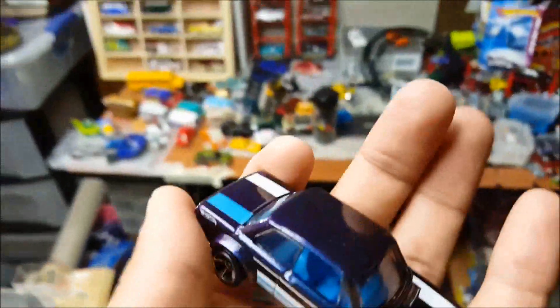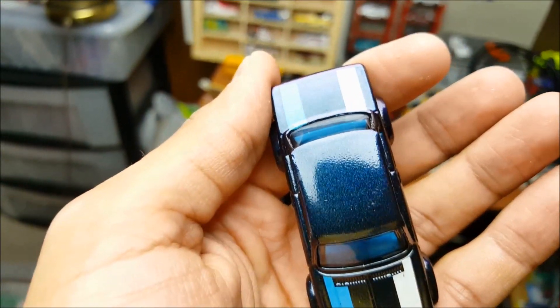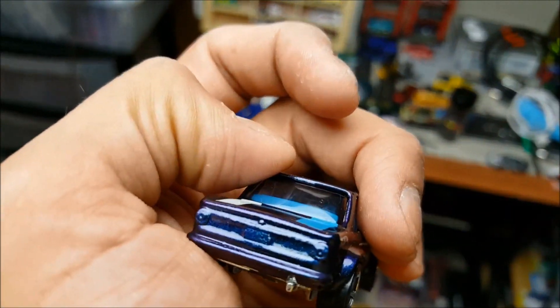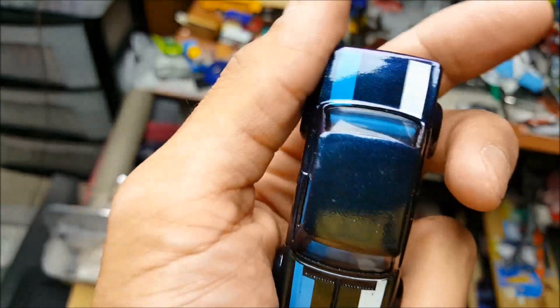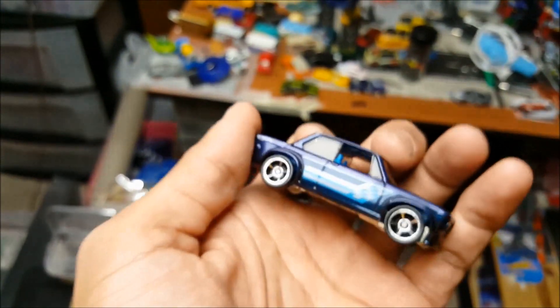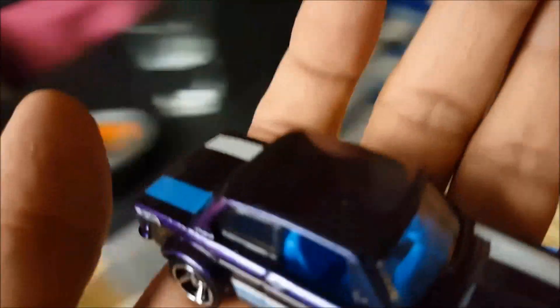The next one is a BMW 2002, regular mainline, original paint. All I did was spray some color-shifting paint on top of that, so it shifts colors from like purple to blue. I put a metal base on this so it's nice and heavy. He's gonna put some real riders on that — cool piece. It has clear coat on it.